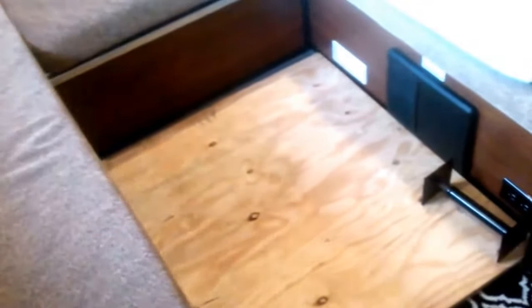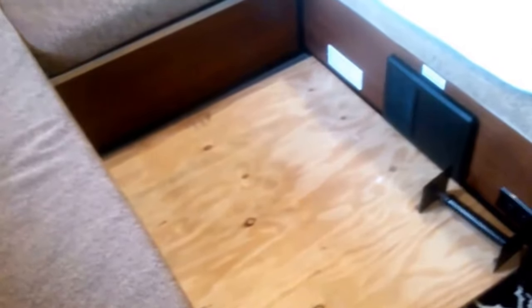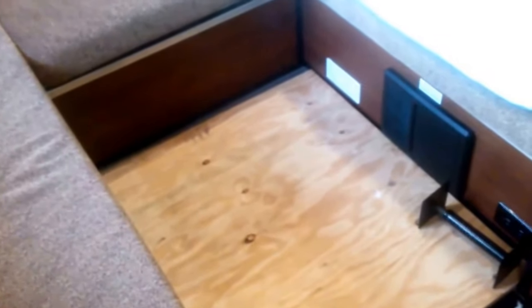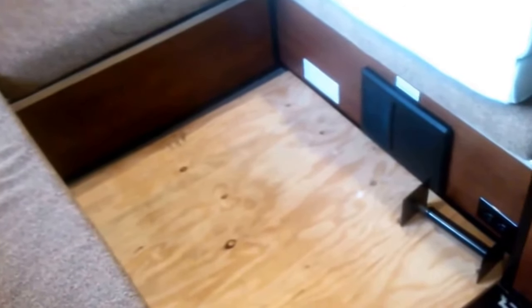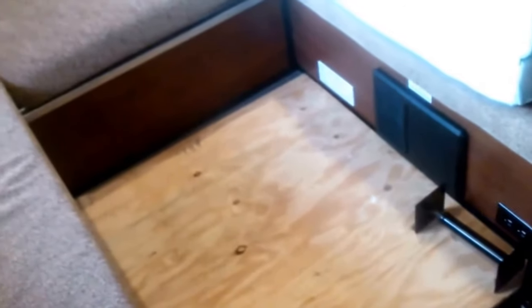I pulled out the dinette — I didn't really care for it, it wasn't something I needed. We have a small folding table that we use to eat off of. Usually we eat outside anyway; we never really use the kitchen in here, but on a rainy day it'll come in handy.